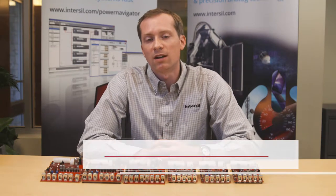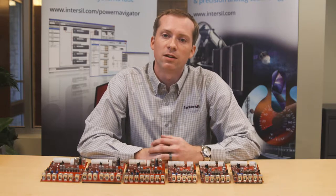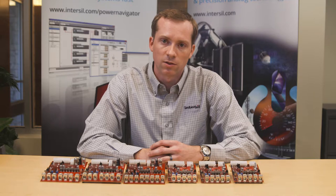Hi, my name is Brandon Howell and I cover technical marketing for Intersil's digital power products. In this video, I'm going to be reviewing the demo board platform for our latest family of full digital multi-phase controllers.